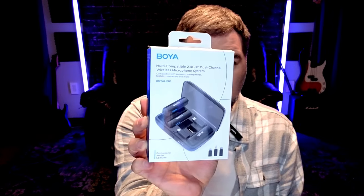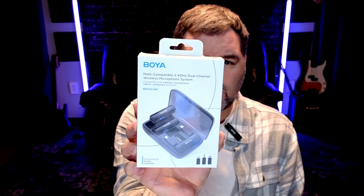What is up, Obscure Mic people! Back again with another review. It's been a while since I've done one of these, and it's the Boya Link.